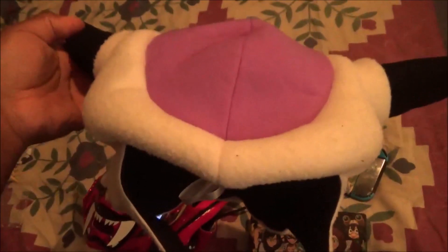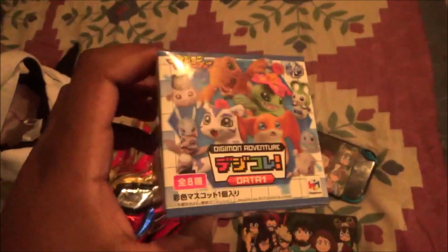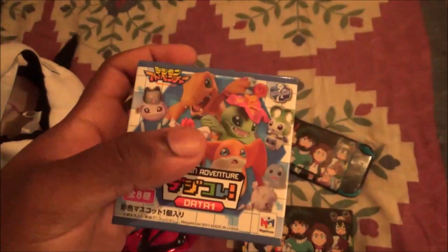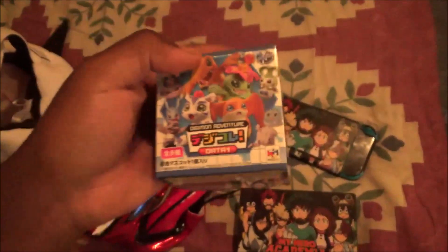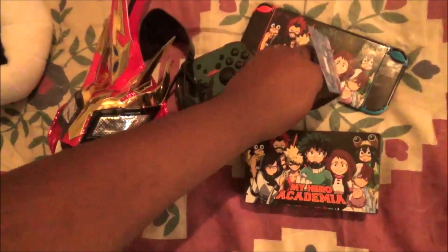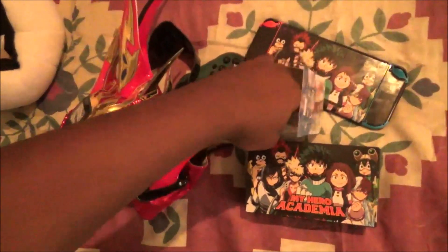Guys, remember I told you and showed you this when I was at the Japanese festival? It's time to open it. Let's check and see what's inside. Oh yeah — a fish! Oh cool, that's awesome!